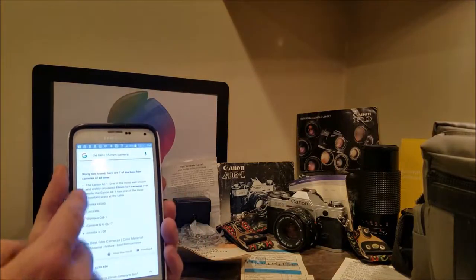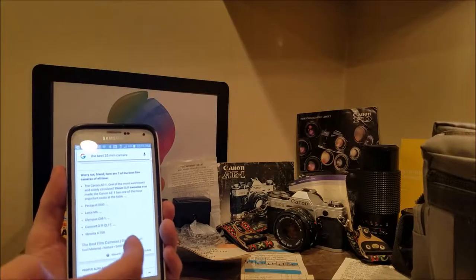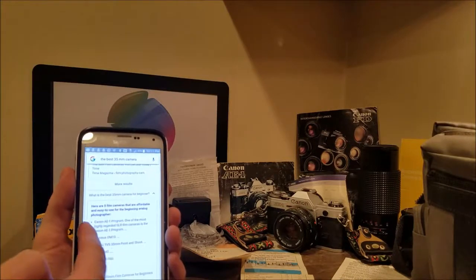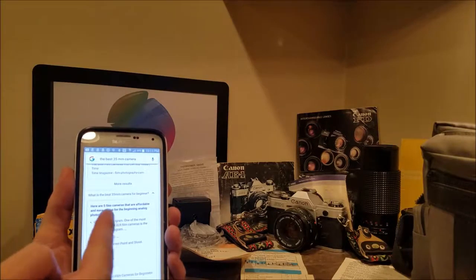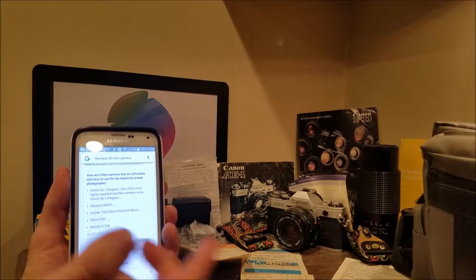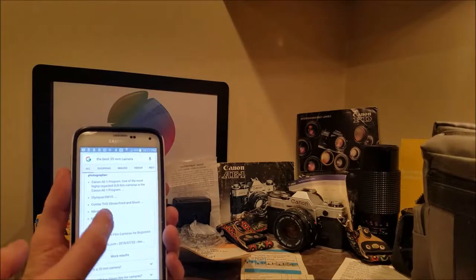Part of the reason we're making this video is the AE-1 comes up not only from Cool Material, but also in a different search for the five film cameras that are affordable and easy to use for beginning analog photographers, also known as film photography, and the AE-1 pops up in that search as well.